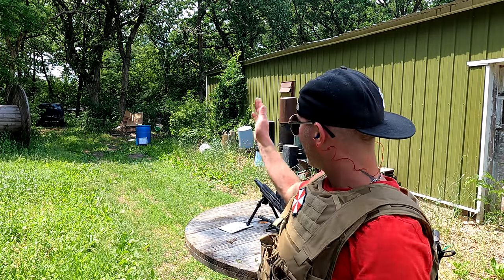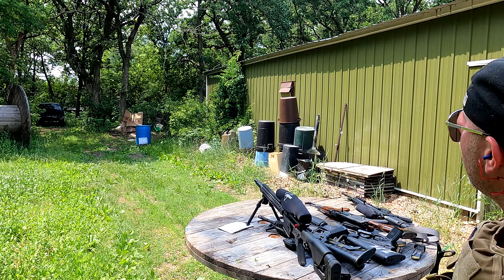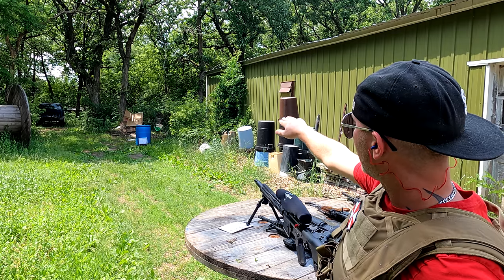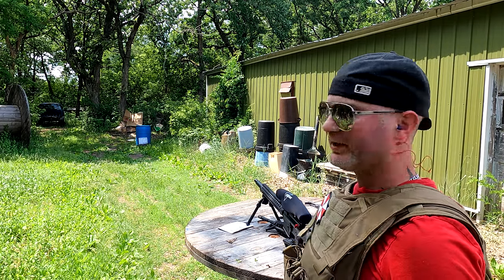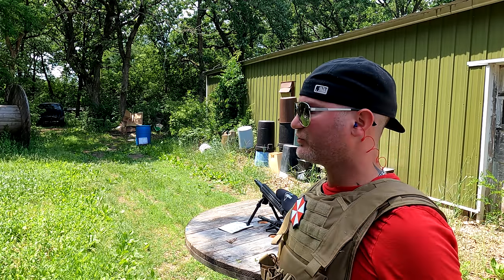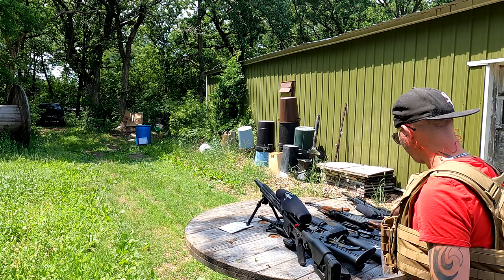Ladies and gentlemen, boys and girls, this is the first entry into winning the $500 grand prize. The rules will be: I will be no closer than the edge of that garage door. The target will be no closer than the edge of the building. We're going to shoot it with several different projectiles. Whoever makes it the farthest down the list will win the $500. We're going to start off with .45 auto.